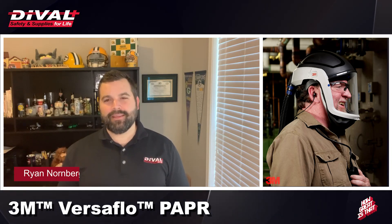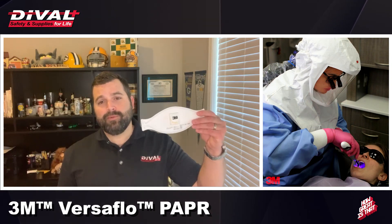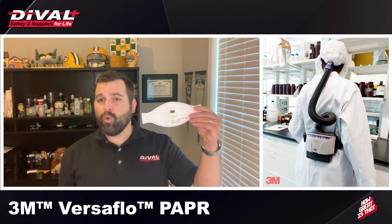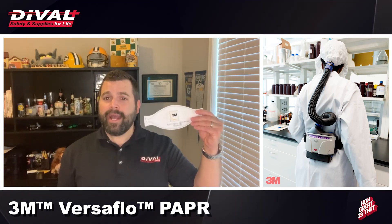If 2020 has taught us anything, it's the importance of respiratory protection. A majority of the news has been centered around the humble N95 respirator, and while this is a wonderful piece of protective equipment, it has its limitations.